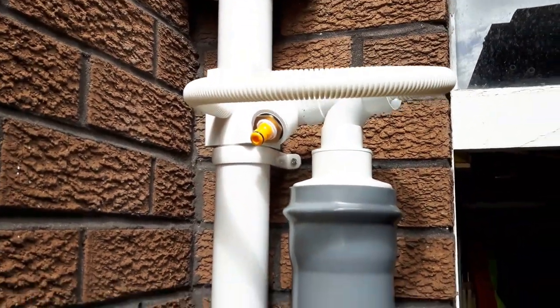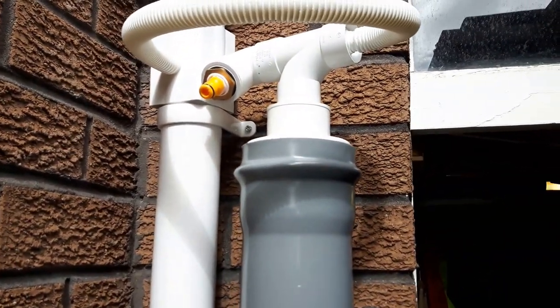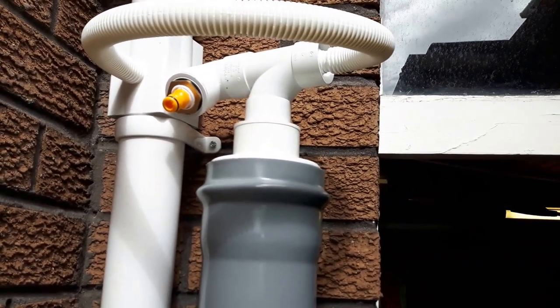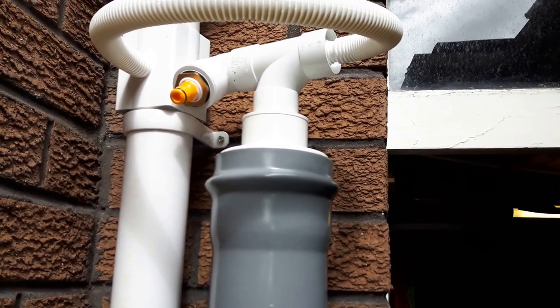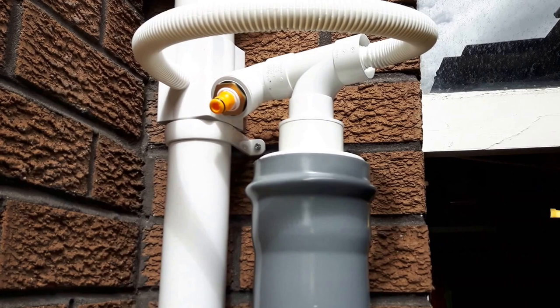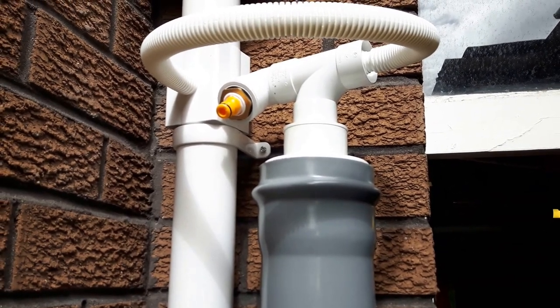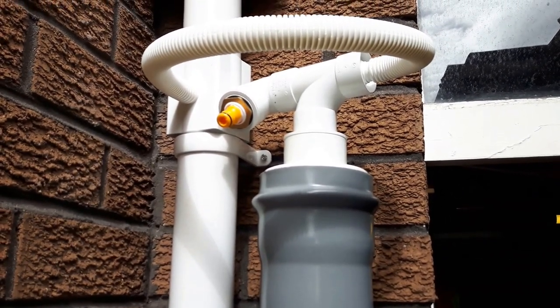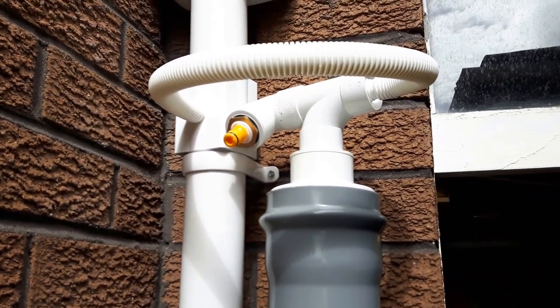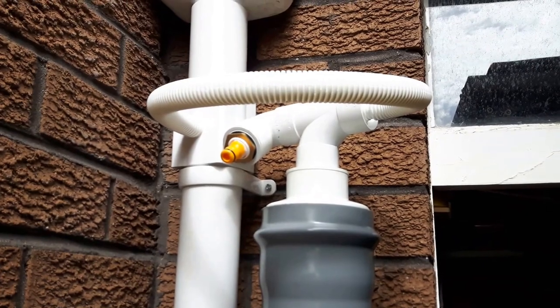That's basically it - hope that helps. Subscribe if you like. I've got a couple more videos to show you - I've made a screen filter using a couple of euro boxes which is working extremely well. I've also made a DIY shower very cheaply indeed, and I've also made a skimmer for my pond. If you subscribe you'll see those when I get time to put them up. Hope that helps, bye for now.